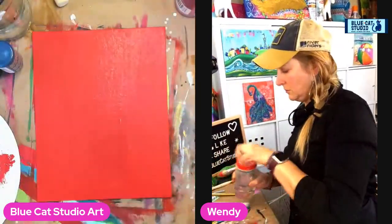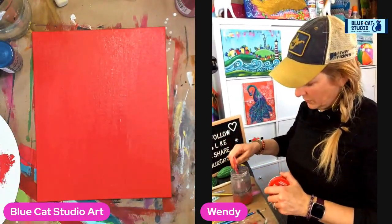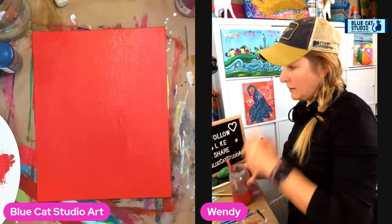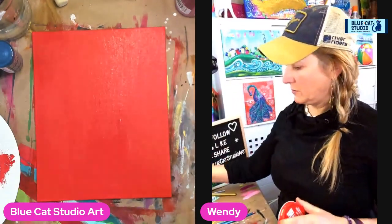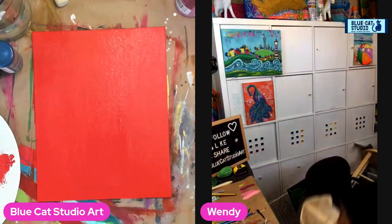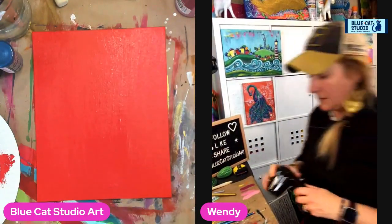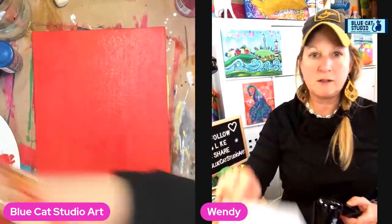Just going to soak this brush here because I'm done with it. I'll put it over here so the cat doesn't get it — you know, the cat. From here, give it a quick dry, and we're going to do a snowflake stencil on top.